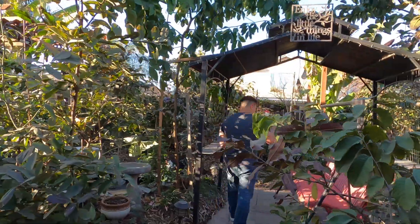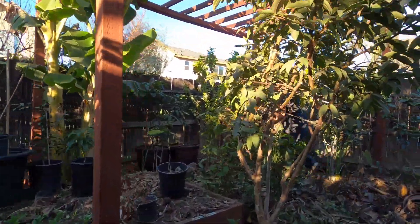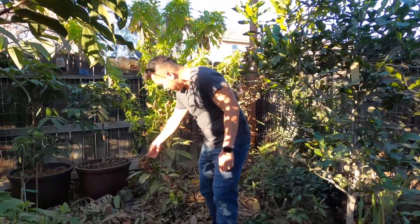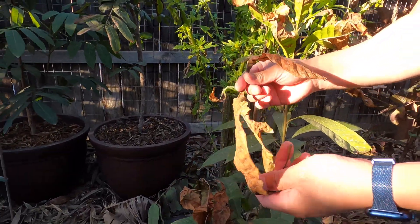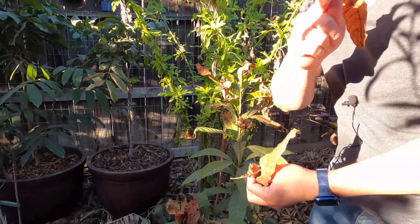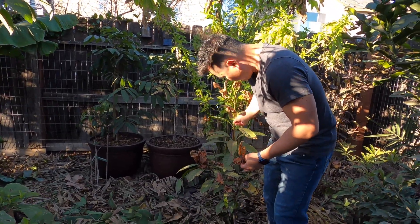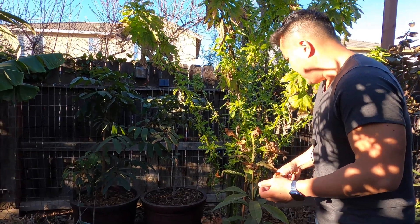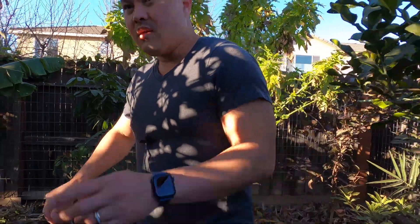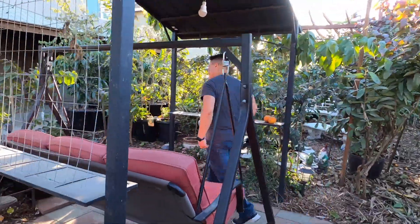I actually had another canister tree over here that I also over-watered last year, and it made a great comeback. You can see the leaves crinkling like this — this is frost damage — whereas the drooping leaves I showed you earlier, that's over-watering. This is another canister tree that I over-watered in preparation for a frost, but it eventually made a nice comeback, so I have a high level of confidence the other canister will bounce back.